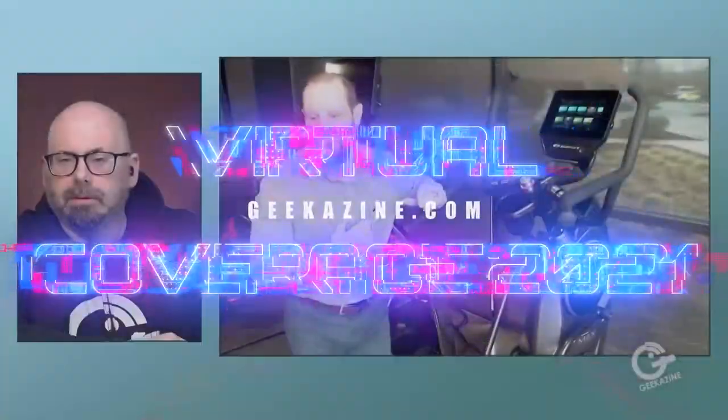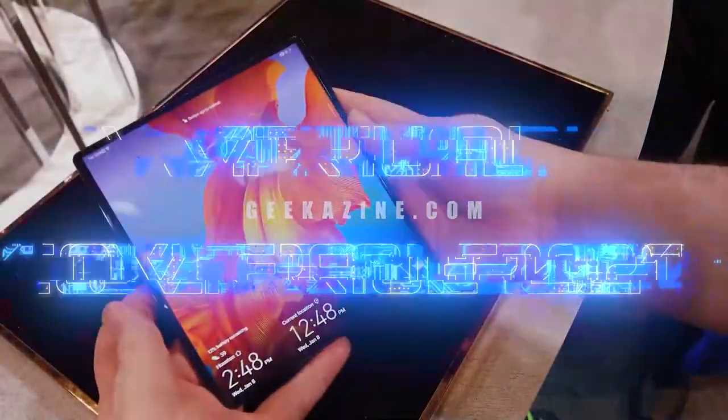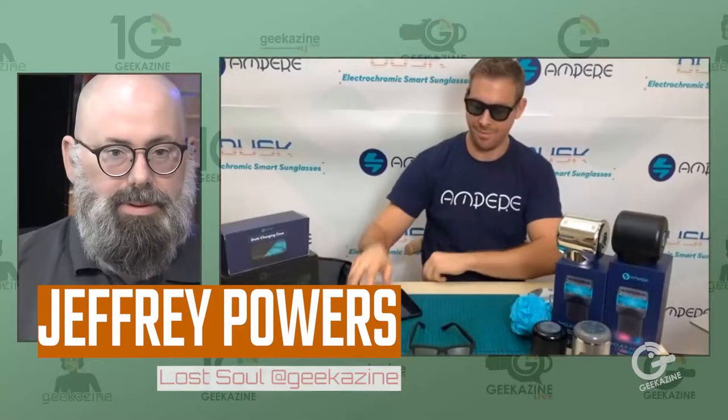It's virtual conference coverage at Geekazine. We have Chase here from Ampere — that's the unit of measurement for electricity, often shortened to amps. And you have a new product called Dusk. Why don't you tell us a little bit about it?